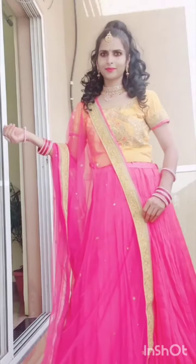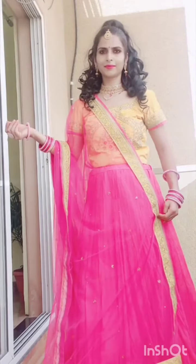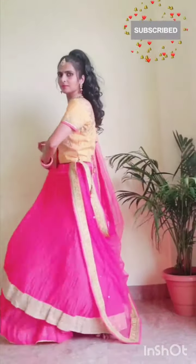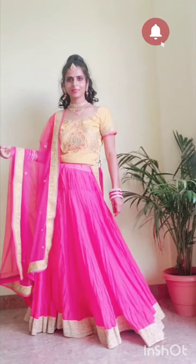If you want something comfortable with beauty, then you can definitely mix and match. That's all for this video, friends. If you like this video, do subscribe to my channel. Bye bye, take care.